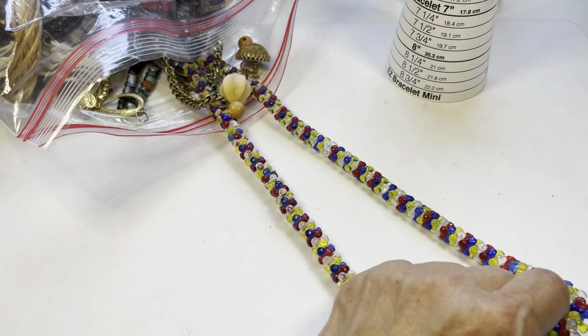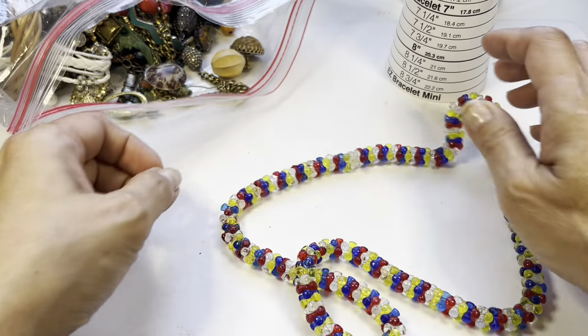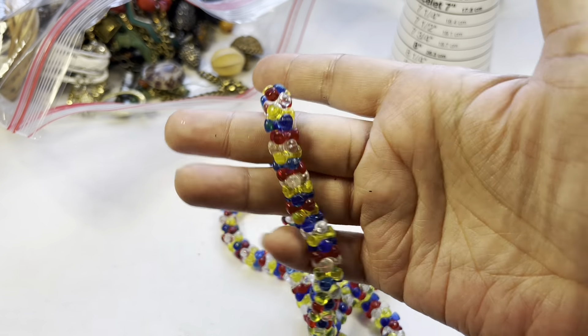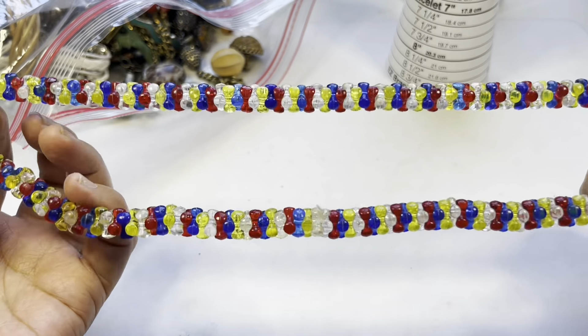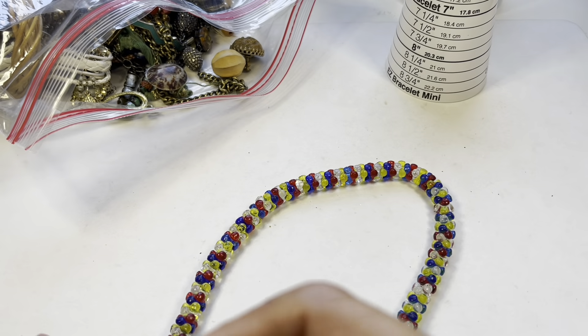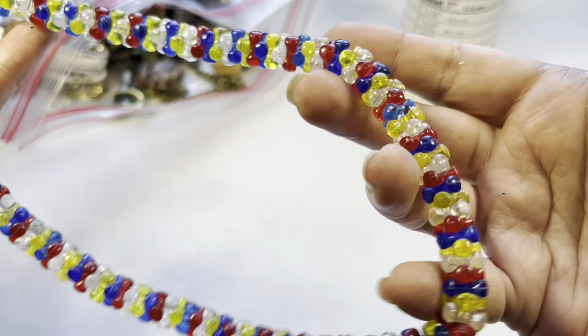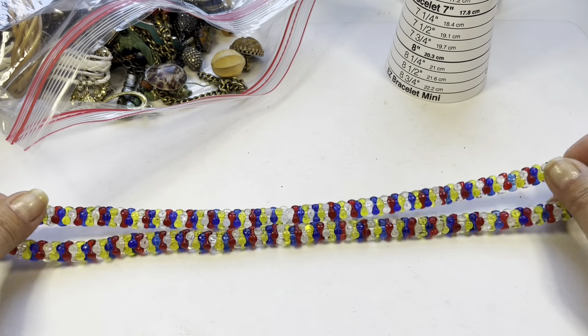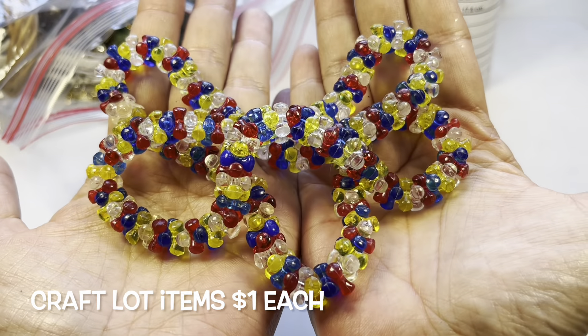Let's see what this is — runaway beads! This is acrylic, it's fun. I don't see a clasp — I guess it's something you just throw over your head. This will be in the craft lot.